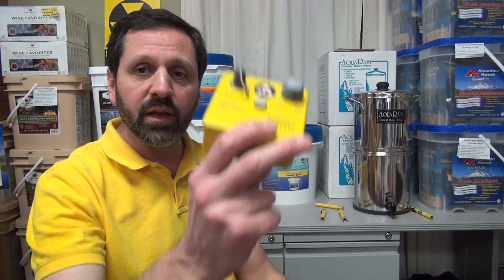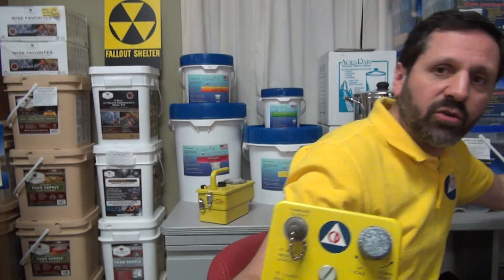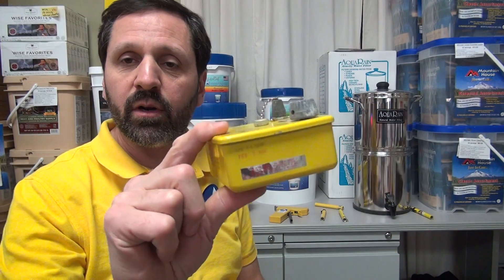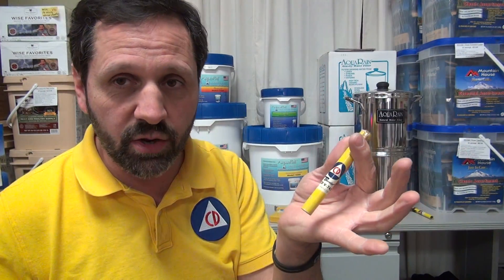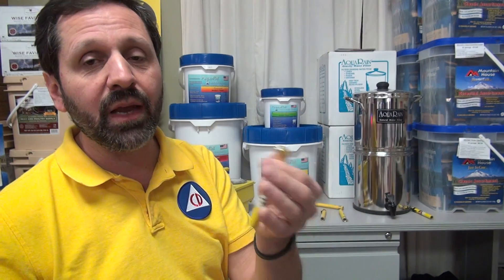Since the needle doesn't go back down on its own, the dosimeter has to be reset. It can be reset by charger boxes — there are various designs. This allows you to reset the dosimeter back to zero so it can be used over and over again. They are reusable as long as you have a charger. Even if it reads zero now, a year or ten years from now it might not be zero anymore, so you have to be able to reset it to use it reliably.